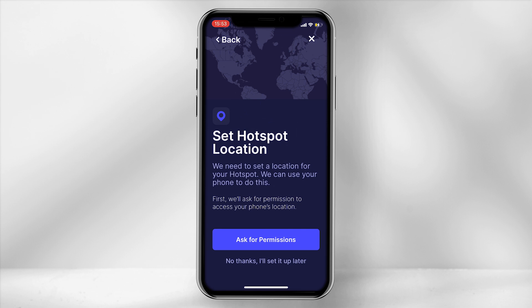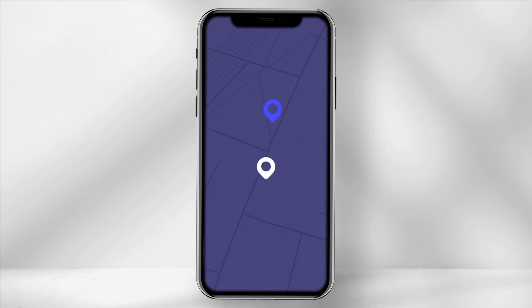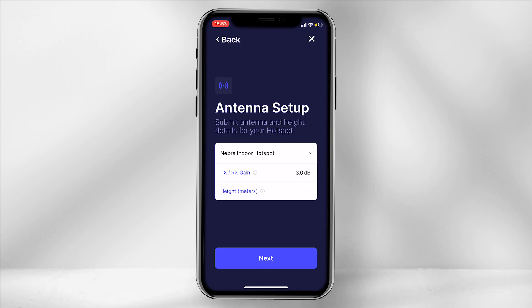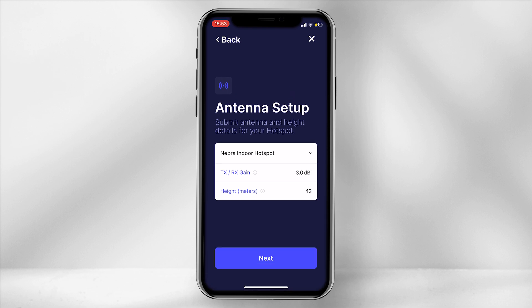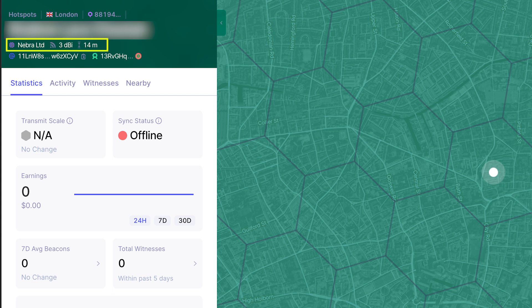You will now need to set the hotspot location. Allow the app to gain access to your location and move the white pin to overlay it on top of the blue pin, then set location. In some cases the pin might not overlay directly on top — however, this is not something to worry about. If you are intending to use the 3dBi stock antenna, ensure the TX-RX gain is set to 3.0 dBi and, depending where you place the miner, define how high it is off the ground in meters. If you are in a high-rise building, set the height from the ground floor.